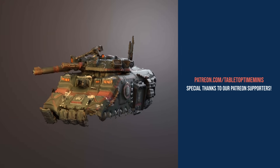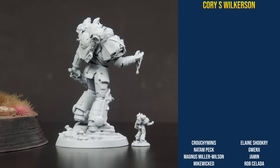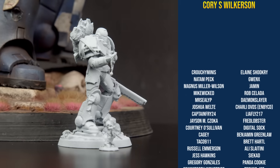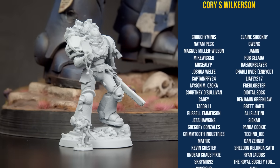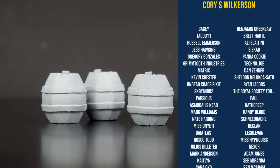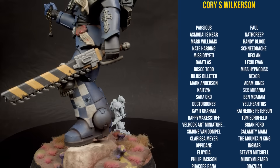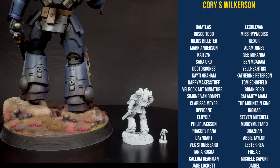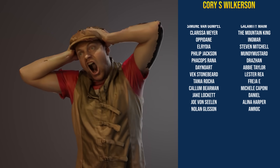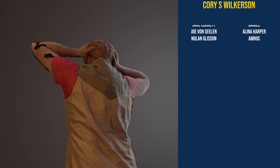A huge thank you to our patrons who support us every month - it is you that allow us to do these crazy two videos a week and deliver such wacky and passionate projects. If you'd like to join our Patreon and support us, we also offer our exclusive patron Discord, which allows you to see behind the scenes for some role plays, as well as teasers for projects we're working on, and of course access to our monthly mini review. The links are in the description.